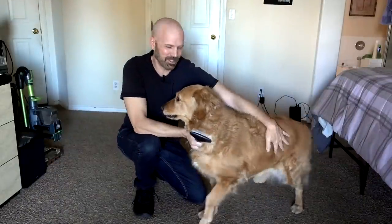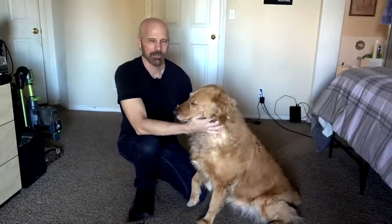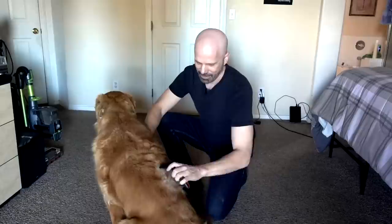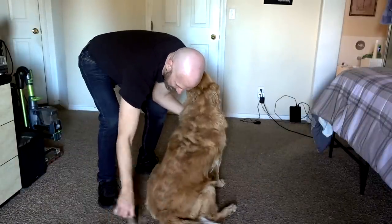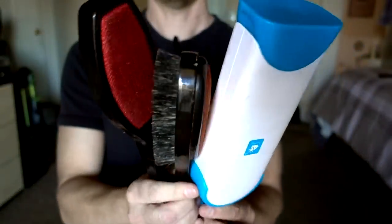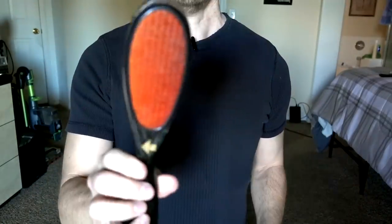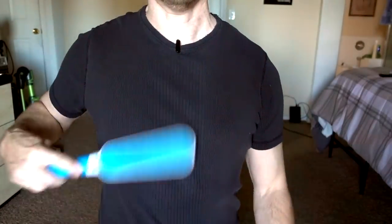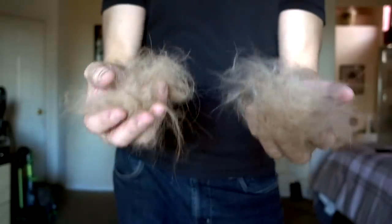It's time for pet hair test number two and I've got Bailey here who's going to help by contributing a fresh batch of pet hair. Bailey loves being brushed and she's going to contribute a bunch of pet hair for me. Look at all that hair! For pet hair test number two, I'm going to use two big piles of hair and see how the rollers do with these.